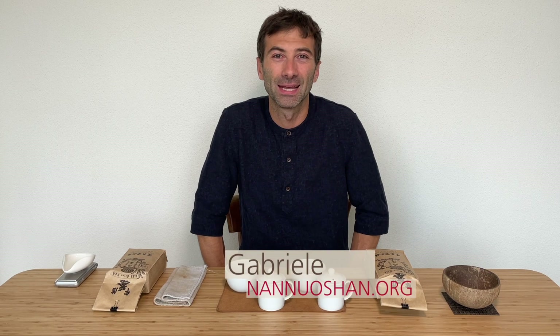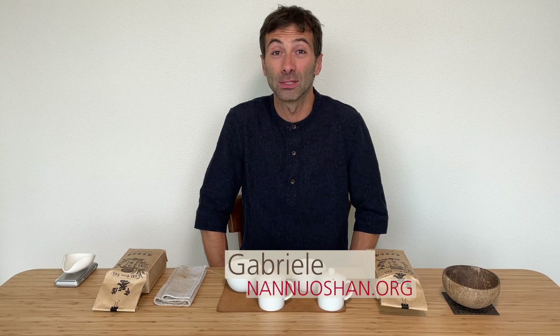Hi guys, this is Gabriele from Nannuoshan where we share the pleasure of drinking and discovering genuine farm tea.